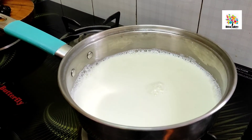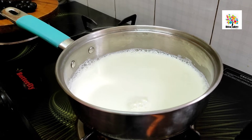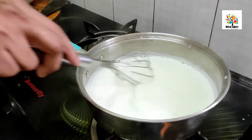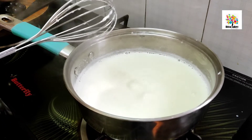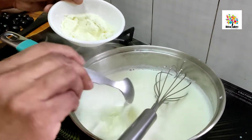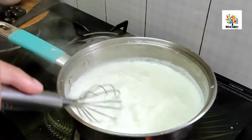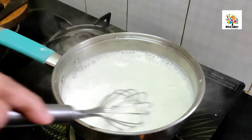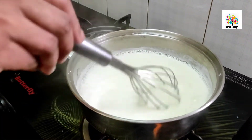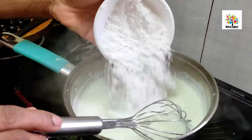Let's put it in a pan. Put a whisk in the pan. Now add sugar to the powder.